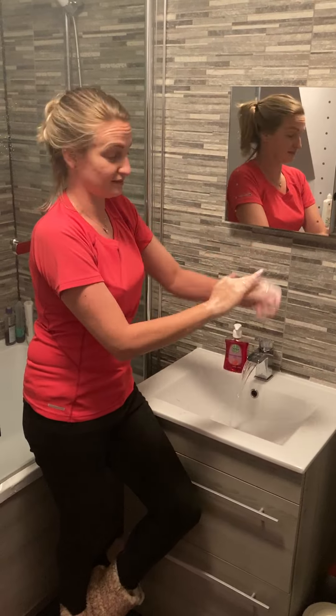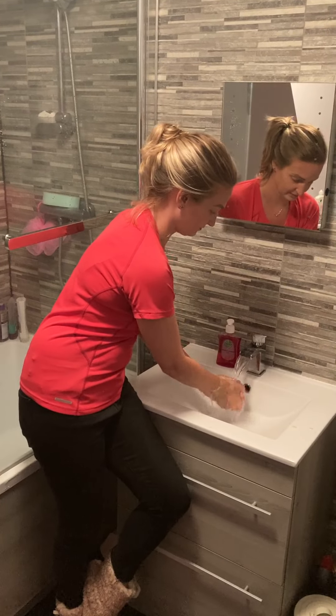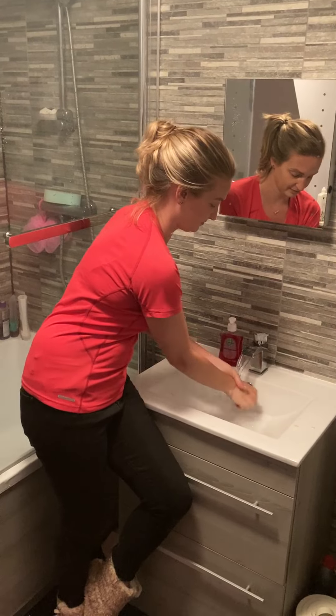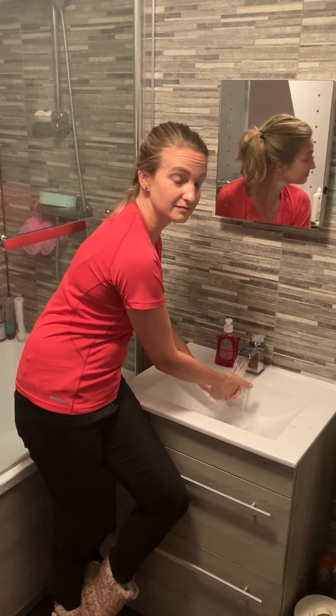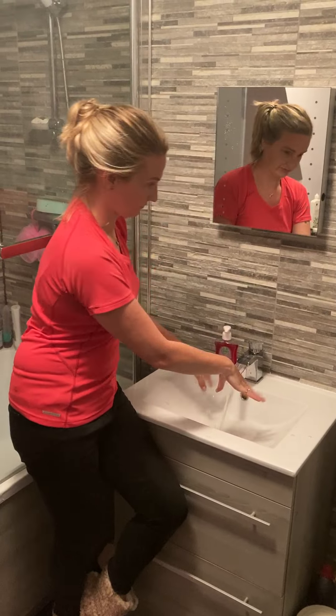Then, when sparkling clean, rinse your hands under the water. When your hands are clean and all the water and the soap is off, dry your hands with a single-use towel.